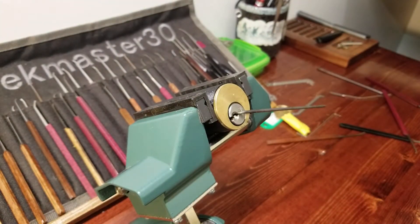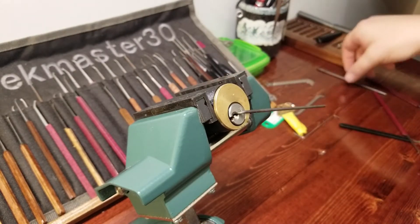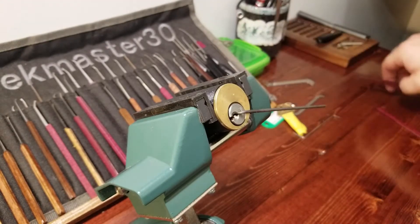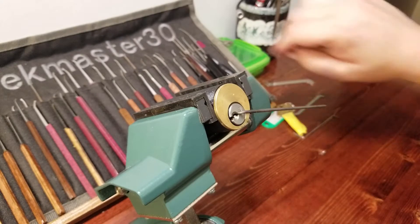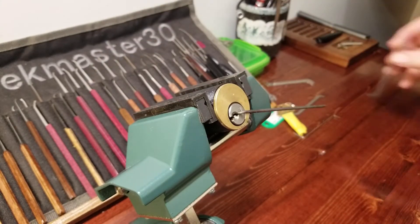36 minutes and 11 seconds into the video — not including intro time and stuff like that — finally got this bad boy open! Great lock, Harley. Great concept of putting whatever you hid inside of there in there, because I haven't seen it yet.